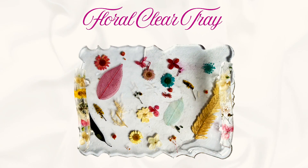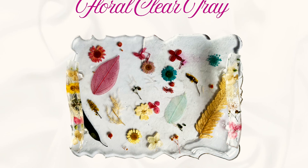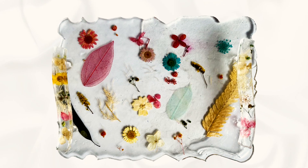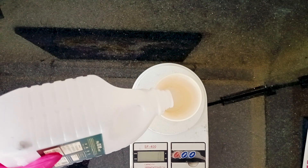Hello everyone, welcome to Mystic Core Studio. In today's video, we are creating a stunning clear resin tray using real flowers. Whether you are looking to preserve special blooms or just want to add a touch of nature to your decor, this project is the perfect way to do it. So let's begin — I am starting by mixing the resin.